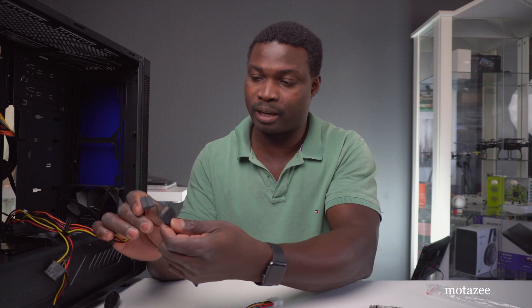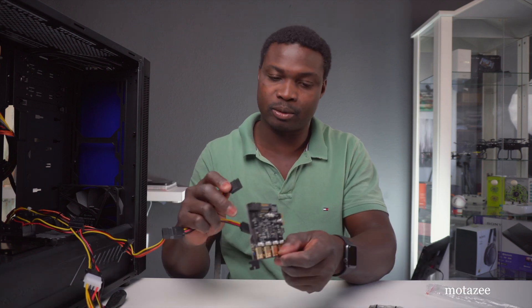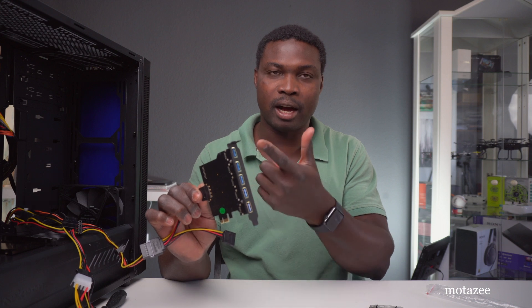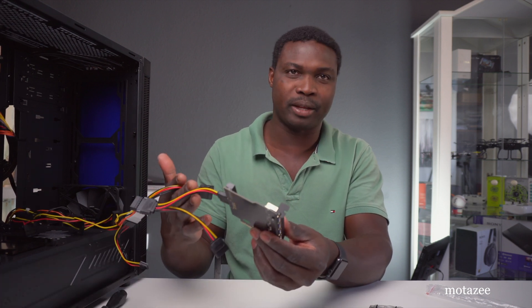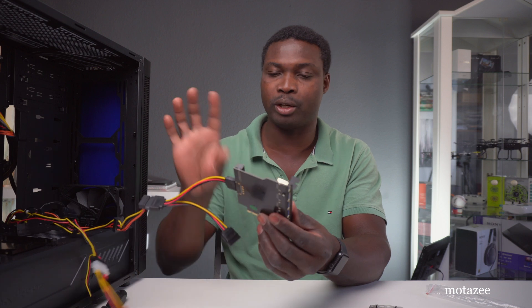Looking at your computer's power supply, you've got the SATA connector — the new one everyone is using now — which connects to this side of the cable, or the older style connector, which also connects to this. You can use either one: whichever you have on your power supply. Both do the same thing, just with different connectors. We're going to use the new SATA one.